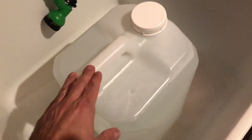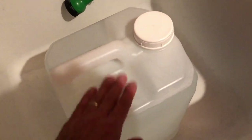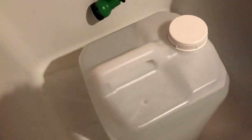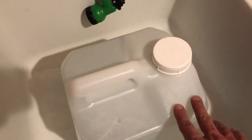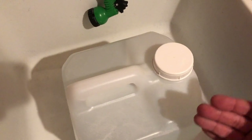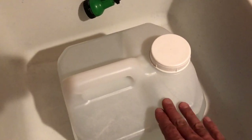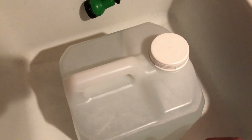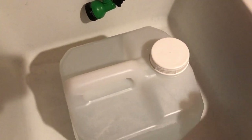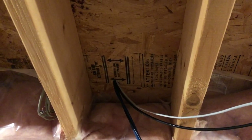Going from two gallons to five gallons meant I was only filling the reservoir every four days. But I still had to fill these five-gallon containers from my RODI system in the laundry, carry them up the stairs, and swap them out every four days. I had two of them so I could swap around, but every four days I had to carry this big heavy thing and sometimes I'd splash a little water. It wasn't a big deal, but it wasn't ideal — I wanted a longer-term solution.